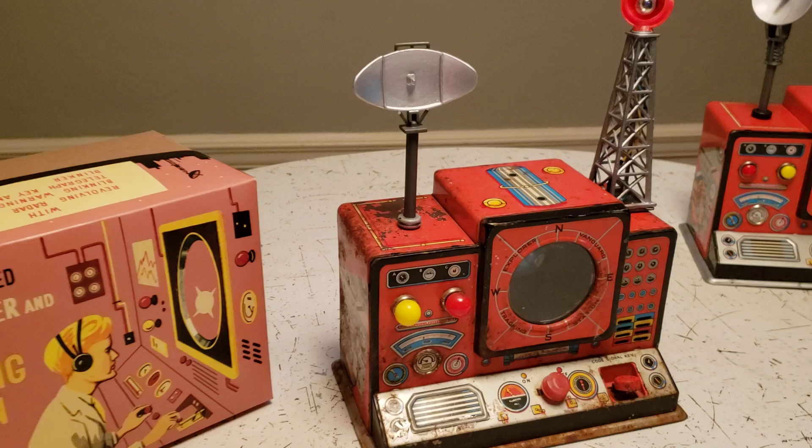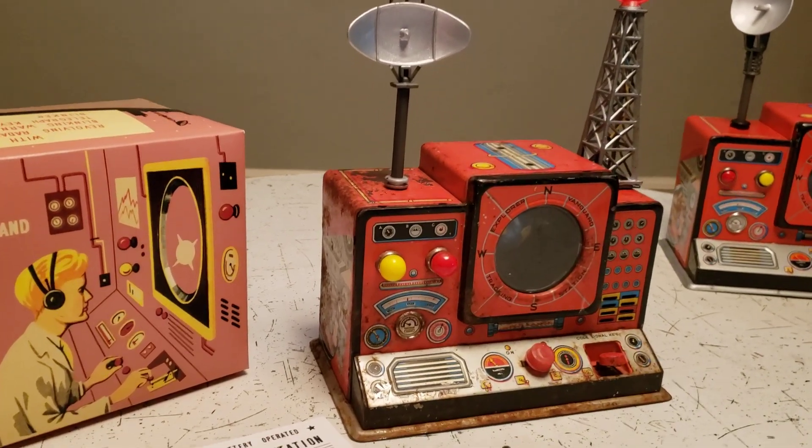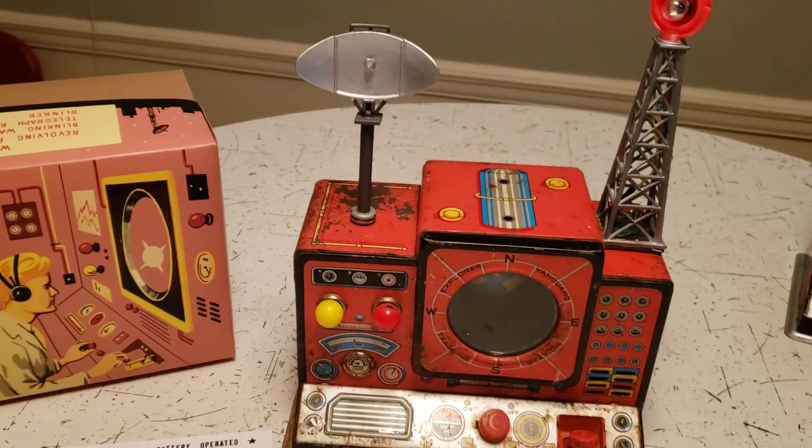When I got this it was completely inoperable — it did not work. It was rusted, wires were missing, wires were disconnected, the belts were broken, and it was missing the radar dish and the light tower.